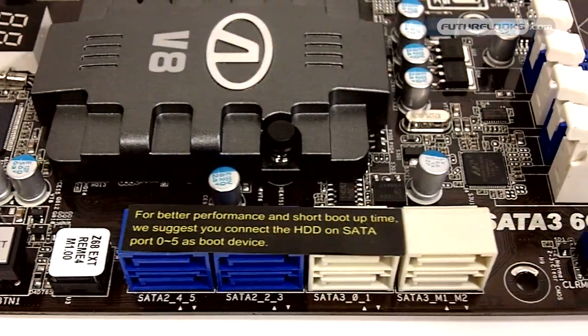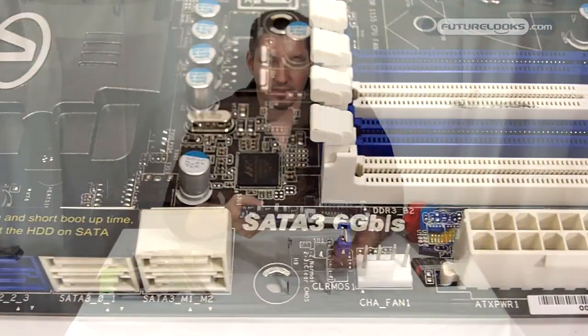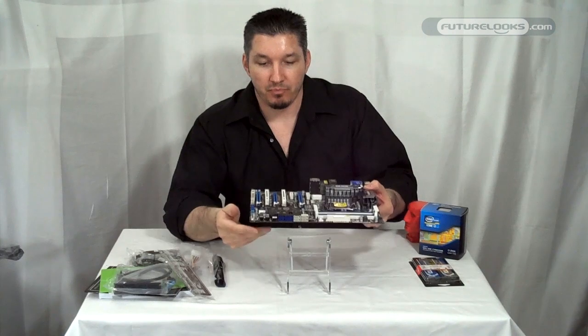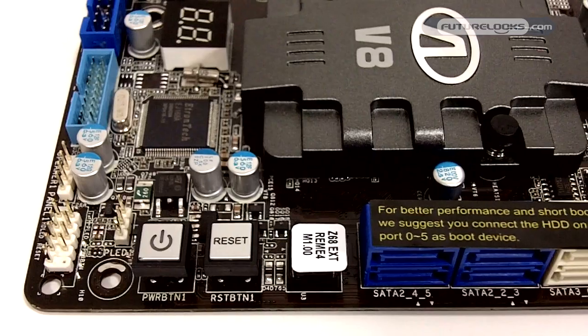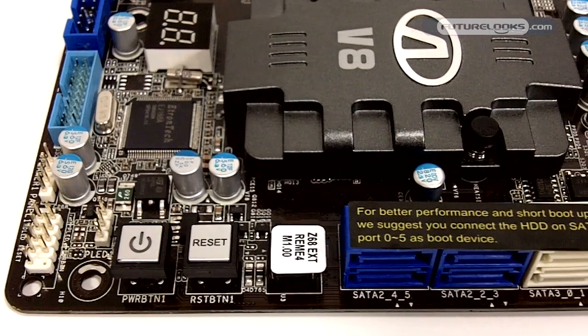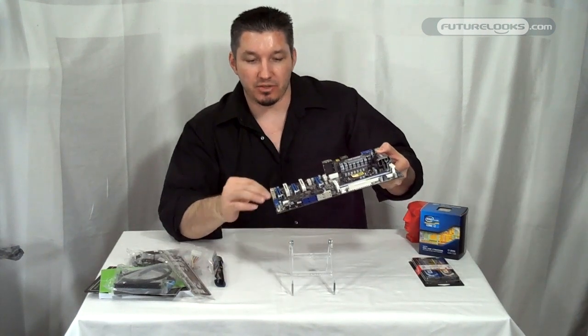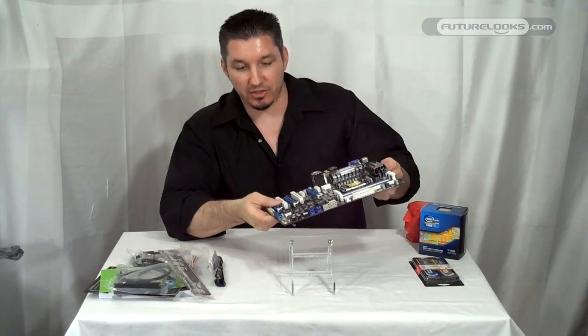On the side here we have eight SATA ports — four at six gigabits per second and four at three gigabits per second. You've also got your power and reset buttons towards the bottom corner, which is a nice spot — a little easier to get to than along the bottom edge on some other boards.